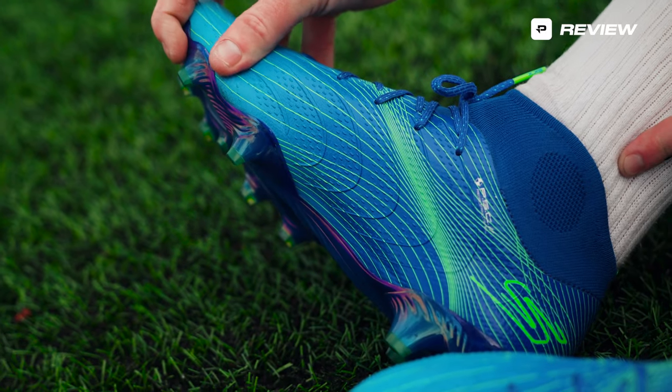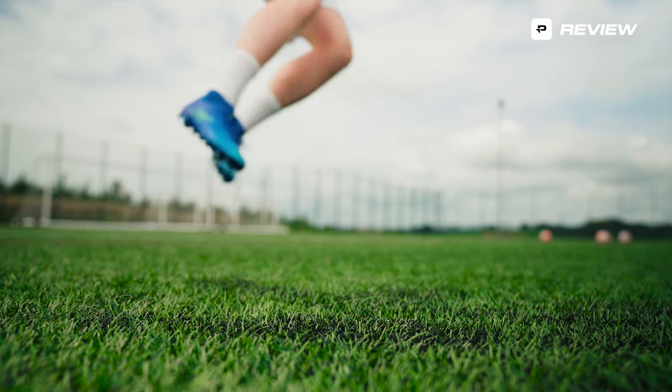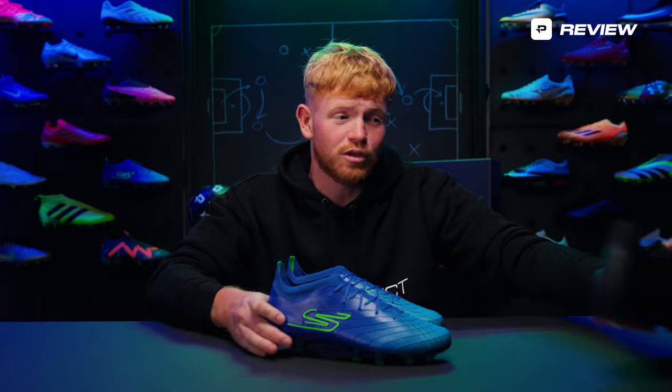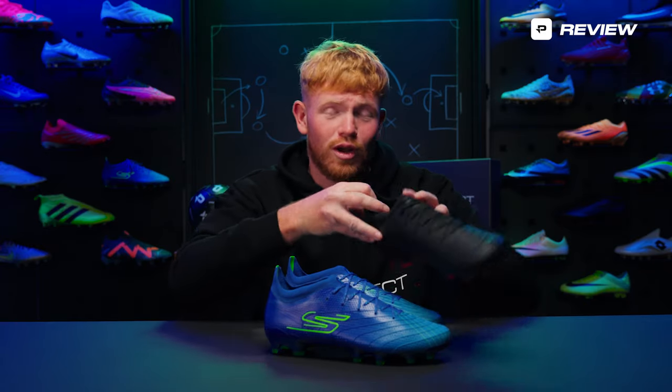Harry Kane is going to be wearing these boots — he is the lead athlete. I've had the pleasure of trying them, so today I'm going to give you a bit of an unfiltered first opinion review, because I wore these as a blackout boot not knowing what they were, so I had some honest thoughts and feedback which I'm going to share with you guys.